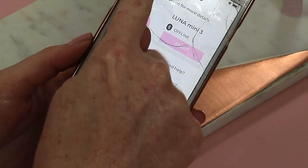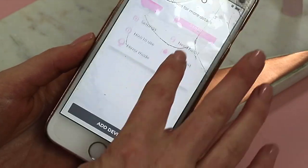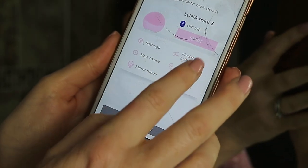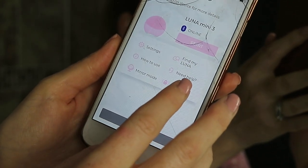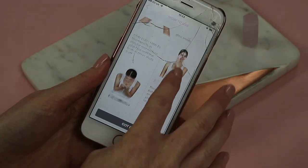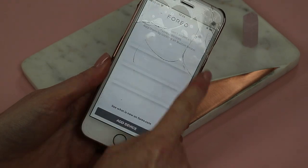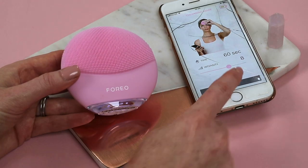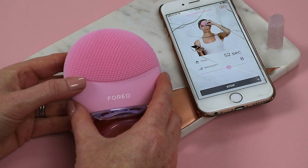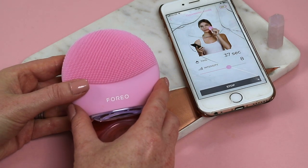On this menu you can see there are lots of different things to click on: settings, how to use, mirror mode, find my Luna, need help, and Glow Boost. I'm going to go to the 'how to use' section first, which brings up a really handy guide with pictures. Number one says: remove makeup, dampen your skin and apply cleanser. Press the Luna Mini 3 button once for cleansing, twice for Glow Boost. Let's go ahead and cleanse.